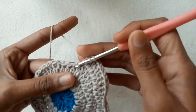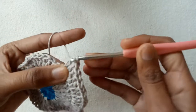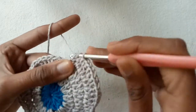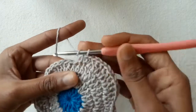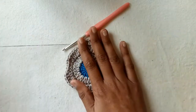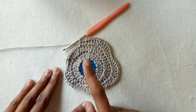Now again make 3 half double crochet stitches into the next 3 stitches, and repeat this pattern till the end of the row.